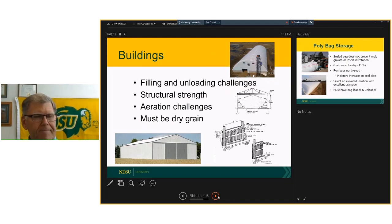With buildings, it used to be more of an option to put grain in buildings. Filling and unloading gets to be a challenge in a lot of flat storage. Many times they don't have the wall strength required, and putting aeration into these buildings gets to be difficult. The grain has to go in dry. And when the comparison is between storing your $300,000 combine versus putting some beans in the building, the combine is going to win.